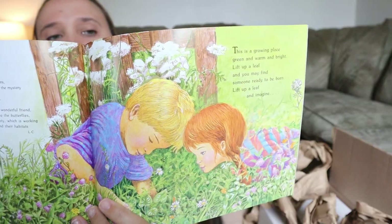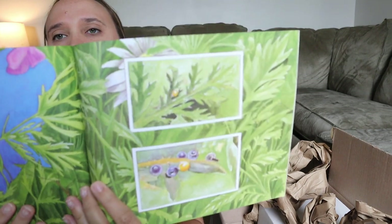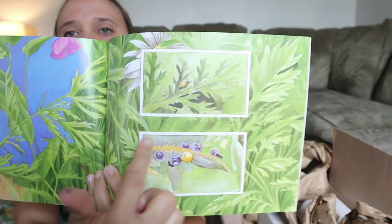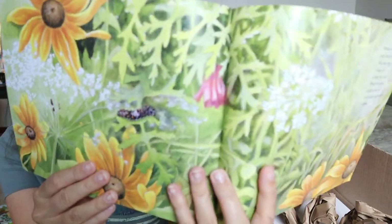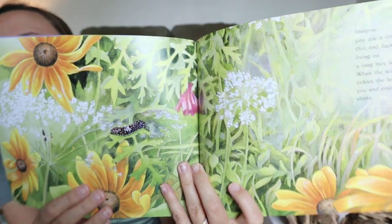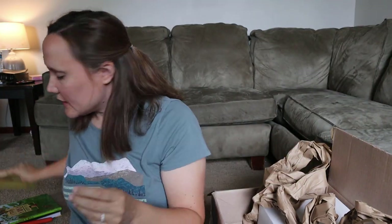The next book is Where Butterflies Grow — a really beautifully illustrated book about the life cycle of butterflies. I love that it has these little up-close views. I just thought that would be such a pretty book to add to our collection.